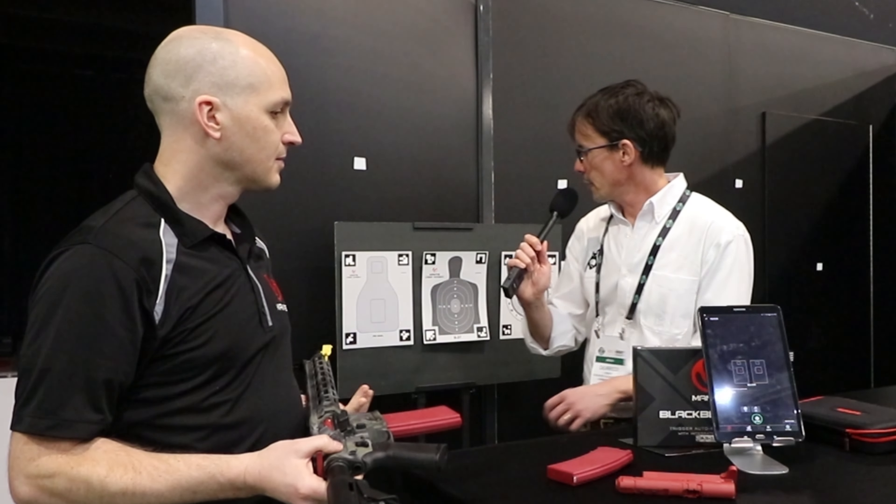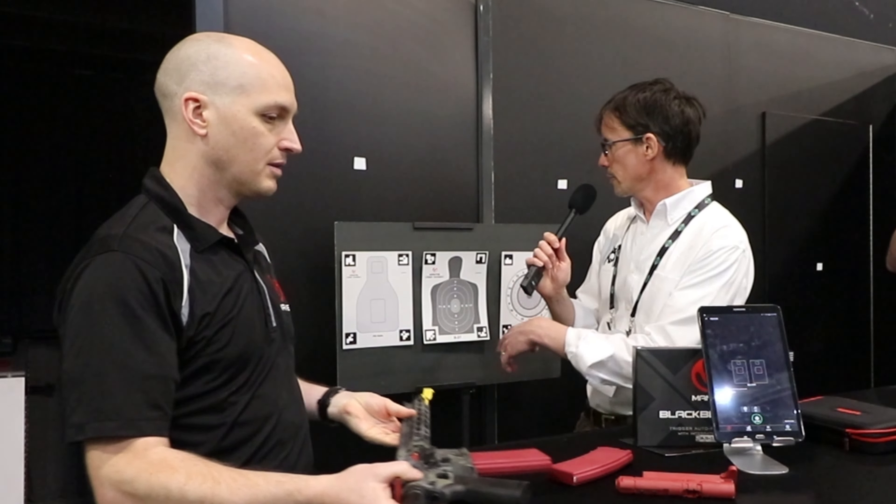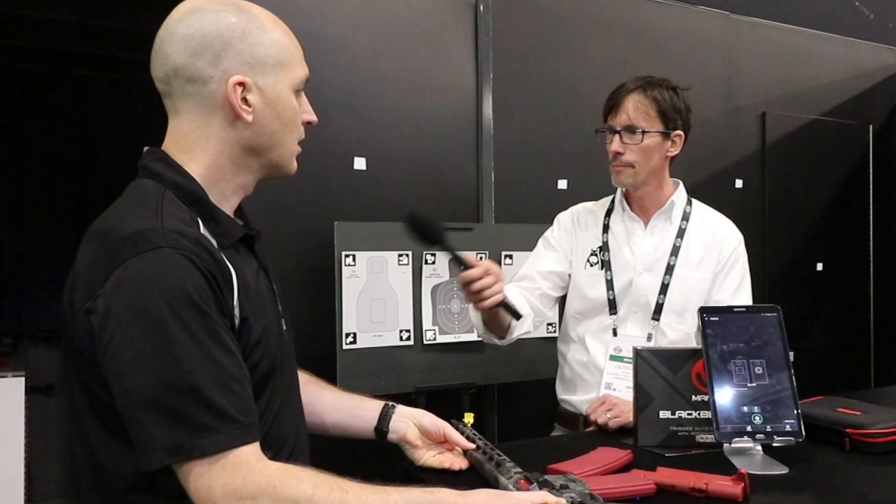So these targets that are here behind us — can you aim and fire at these and have the app score you? These targets are just here for convenience. Blackbeard X does not care what you're aiming at. It does not track your point of aim or the point of impact. What it tracks is the motion of the firearm as you're going through a drill.